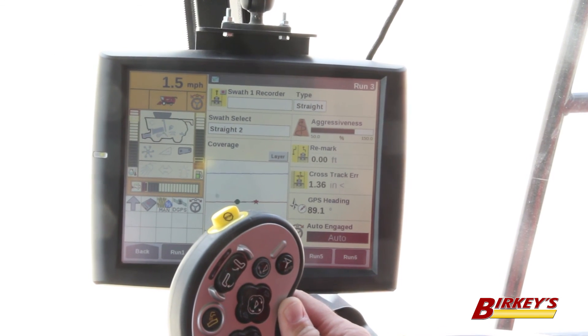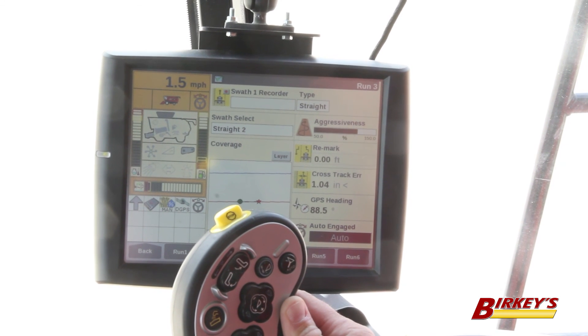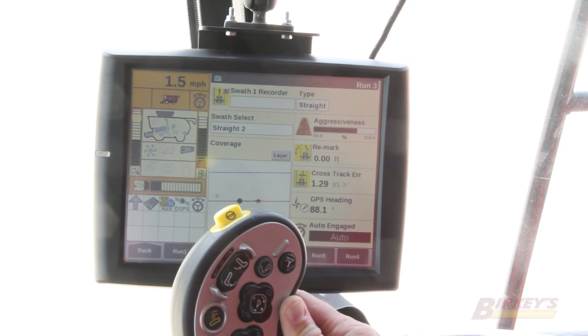This is very handy in keeping the machine harvesting a full header width and not leaving any soybeans on that very outer edge of that cutter bar.